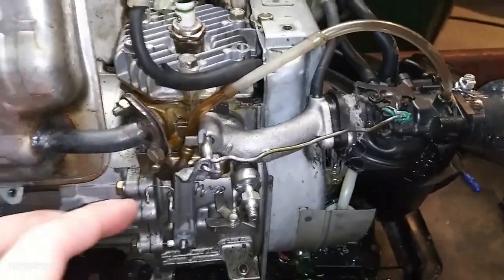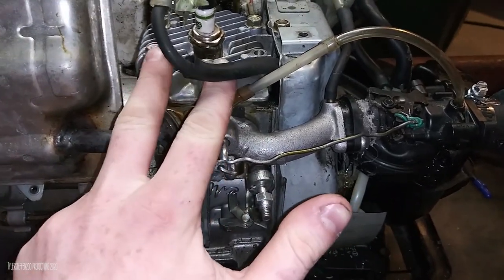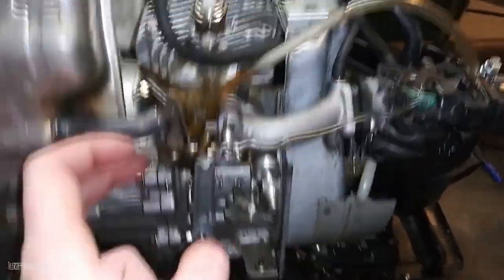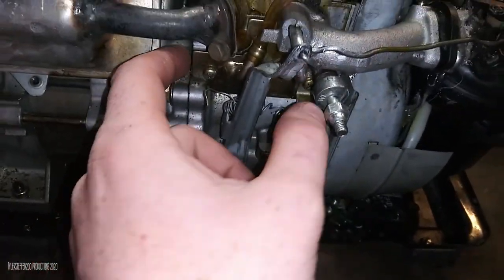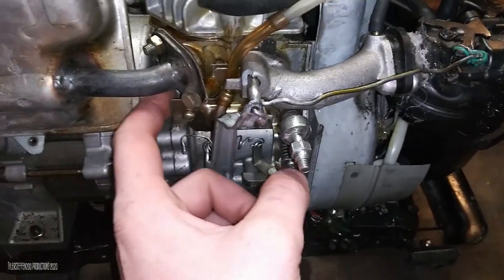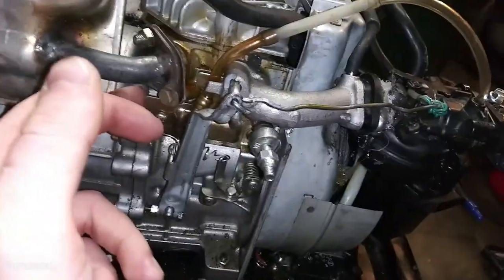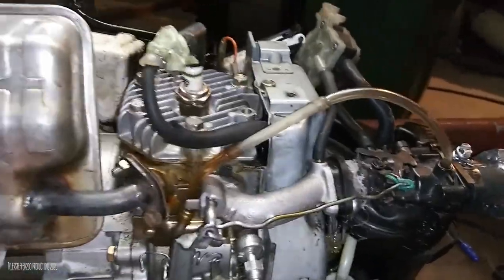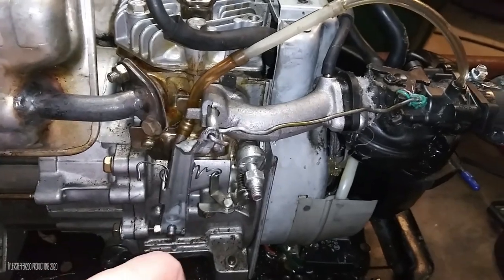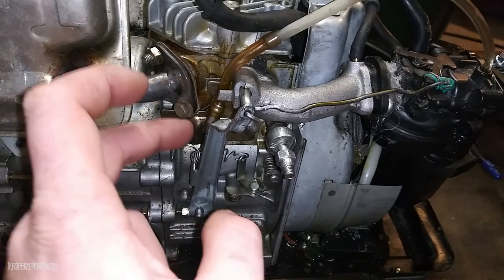It's a flathead engine so you've got your exhaust valve and intake valve - they literally sit right up here and they open and shut with the rocker on the cam, which is right next to the crank. It runs on a gear shaft on an actual gear train - so no belts, no chains to change, which makes it pretty bulletproof. The cam is good as long as the engine is, and it was never touched.